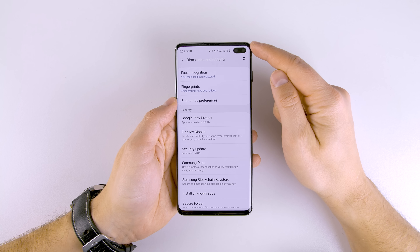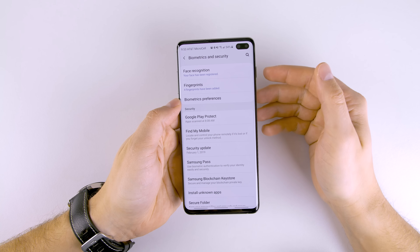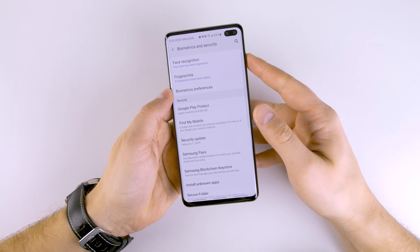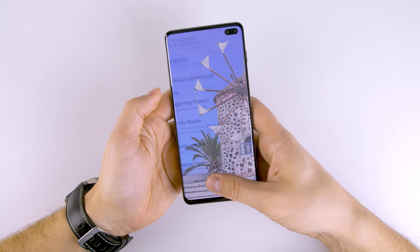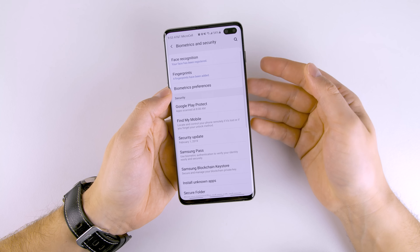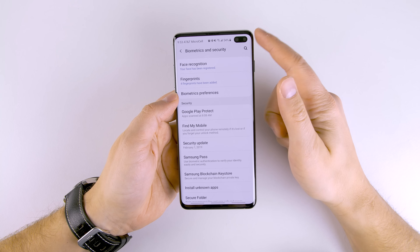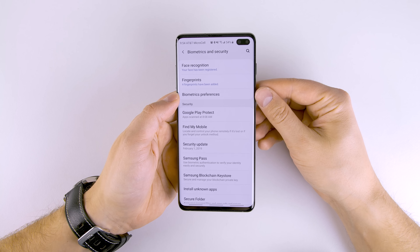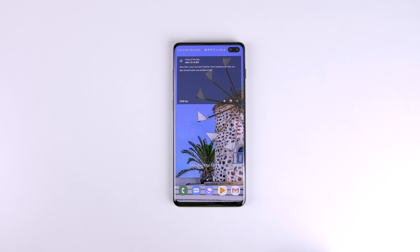The last thing to do to get even more accurate fingerprint scanning is to remove the screen protector that came with the Galaxy S10. I haven't removed mine, and as you can see it unlocks really quickly even with the screen protector on — so I don't think you're gonna need to do that. If you apply all the other techniques I just showed you, you won't need to remove the screen protector. But if you want the absolute fastest response and those extra milliseconds matter to you, then you can take it off and it'll probably make a little bit of a difference.